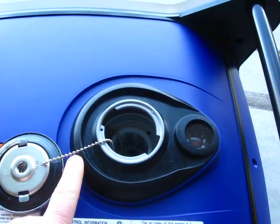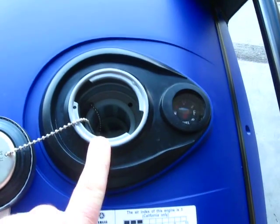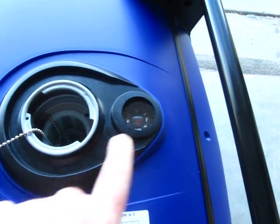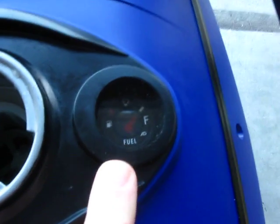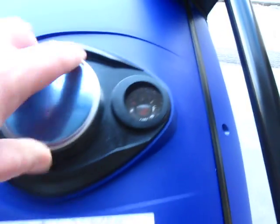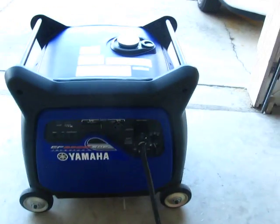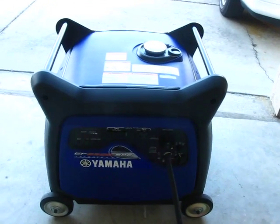The gas cap is here with a nice little chain so you don't lose it. There is a strainer in there and it holds four and a half gallons of regular gasoline. It has a nice fuel gauge so you can see how much fuel is in there. The run time is absolutely excellent because it doesn't have to run at 3600 RPM like a traditional generator. I'll start it up now — I do have it connected to a load inside the house through my transfer switch.